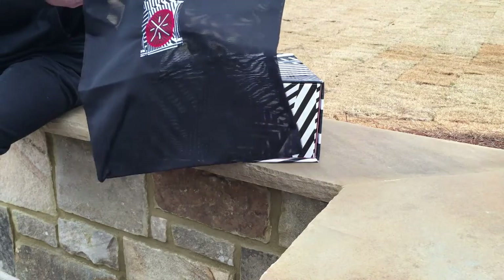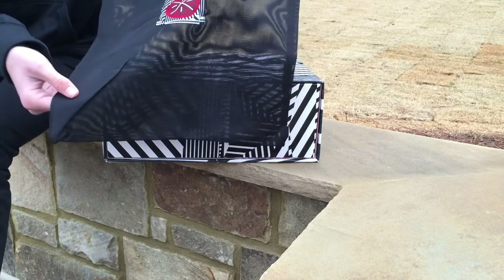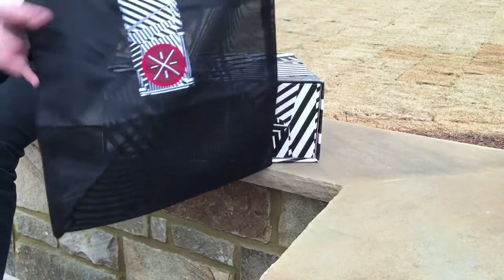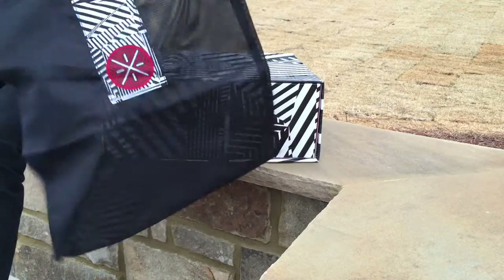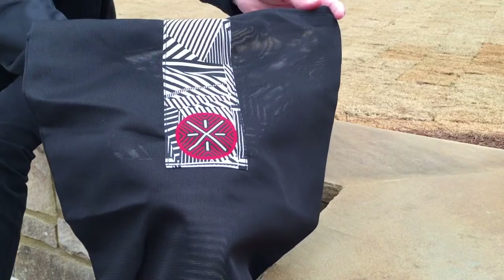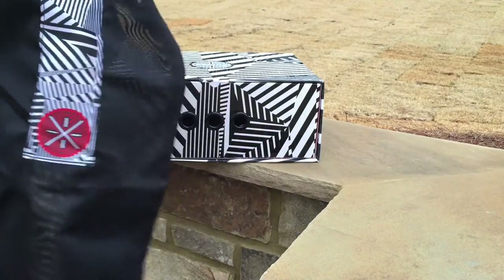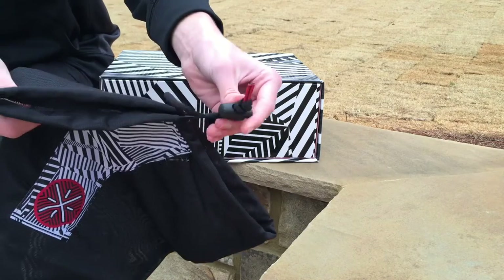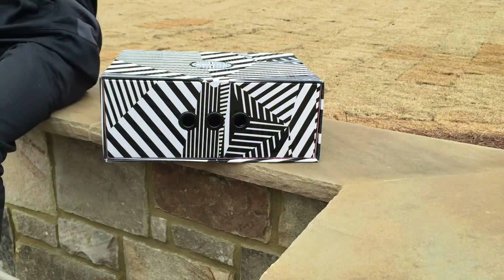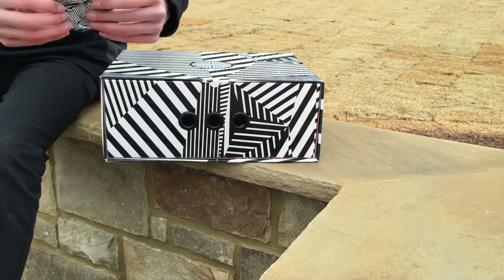The shoes come with a nice dust bag. I know I've seen other reviews of these and it looks like the dust bag isn't really nice and looks rough, but it's actually pretty smooth to the touch and features the same dazzle camo as on the box. It also uses shoelaces with red aglets, which I think is pretty cool.